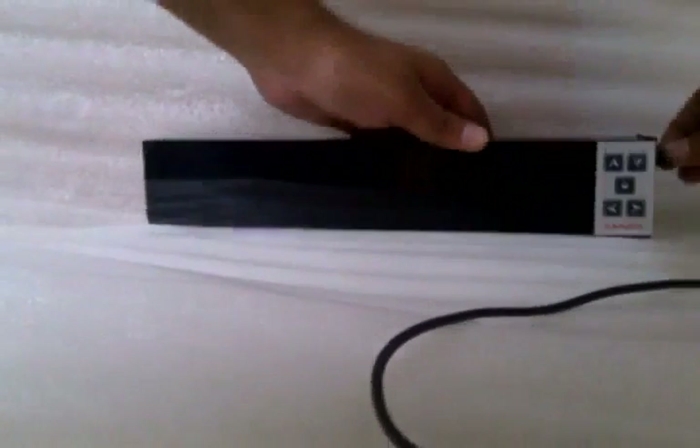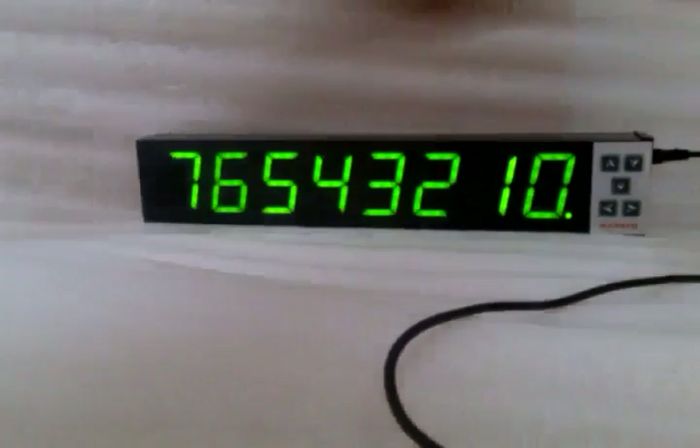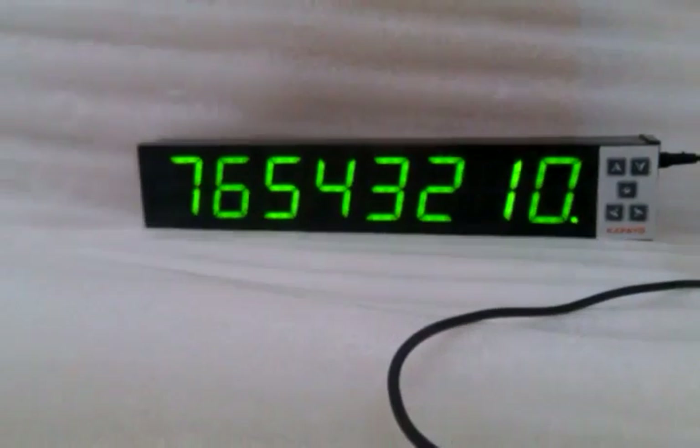Hello friends, now I am going to give you a demo of the Large Quality Tolerance Display System. This is our Large Quality Tolerance Display. Now I am going to start our system. This is 9V DC power which I am going to give to this system. Now the display is on.